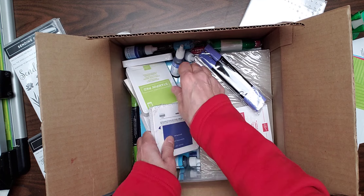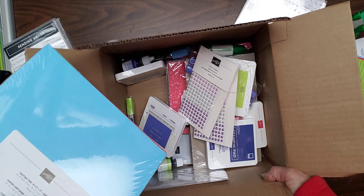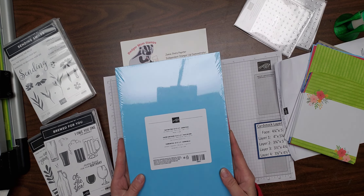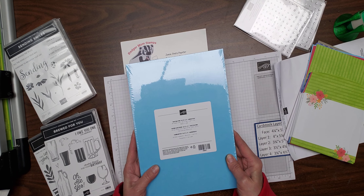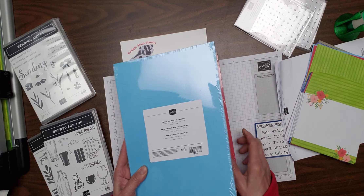And now for the big reveal. Here are our new in-colors. We've got Tahitian Tide cardstock — it kind of reminds me of one of the blues that we had previously, but it's darker than a sky blue.